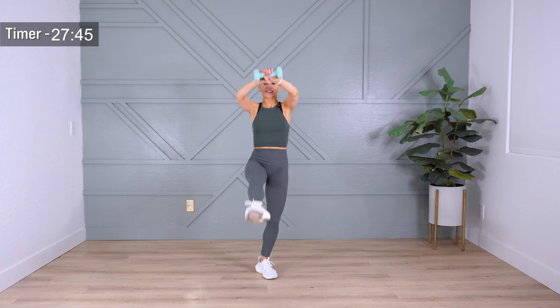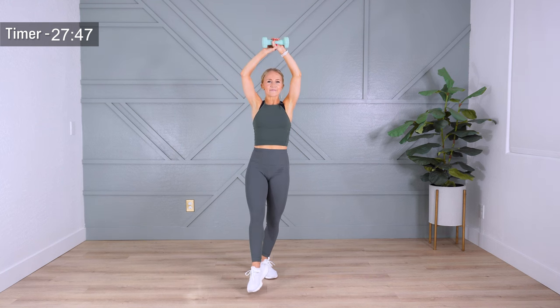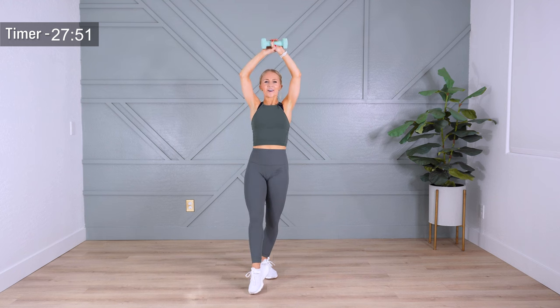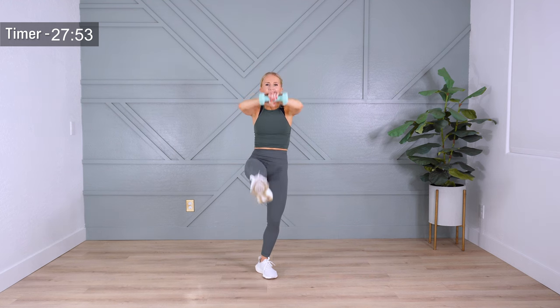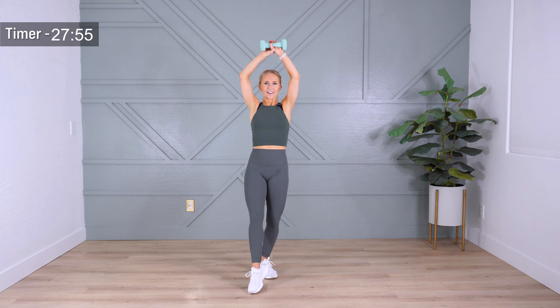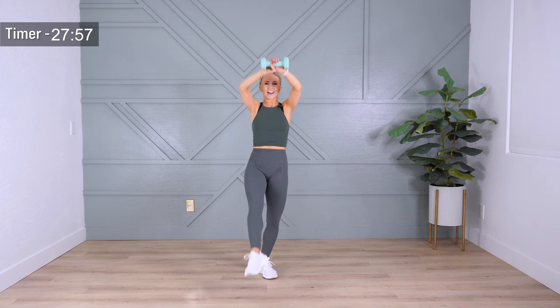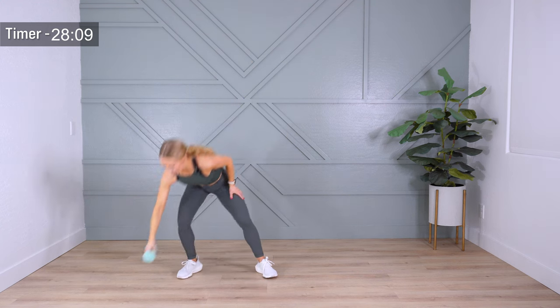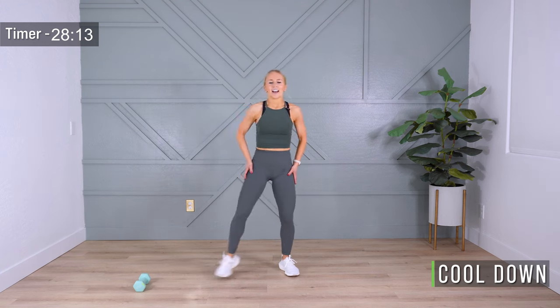Guess what — this is it, my friends! This is our final move of the day. You have crushed an all-standing workout in almost no time flat. Give me just two more — lift, you got this. Final reach and lift and lower. Shake out your weight, let's shake it out and take a cool down.